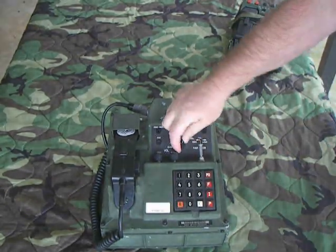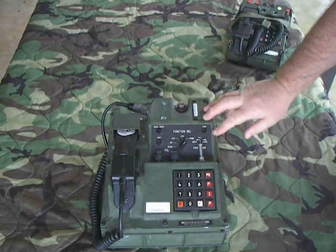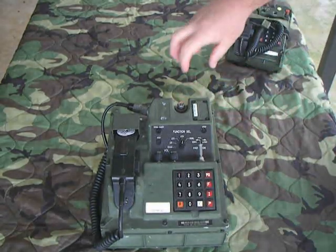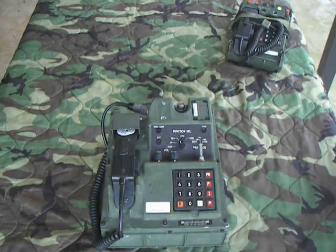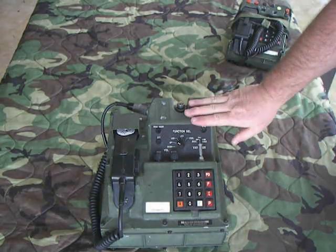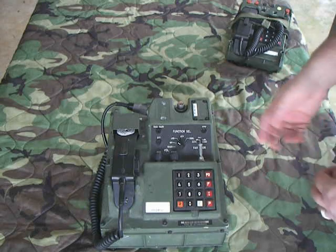The function selector switch was the main switch to make the unit operate — basically disables it when not in use. When we got ready to use it, we'd load our fill device, lock it on, and select the key we wanted. We'd flip this to LDU — Load U Variable — then flick it, and the phone would beep and the fill device would flash to confirm we'd loaded the U variable. Then we'd flip it to the X variable, it'd beep again, and we'd verify a good fill. At that point we'd remove the fill device, switch it to operate, and pick it up to verify dial tone. The first time, the phone would negotiate with the switchboard — it would exchange information saying 'are you secure?' and you'd hear beeps, clicks, and synchronization tones, and then you'd get dial tone. Once you've got dial tone, good to go.